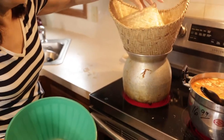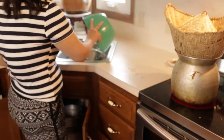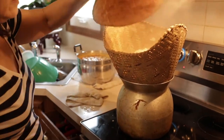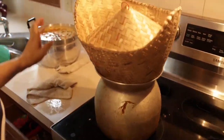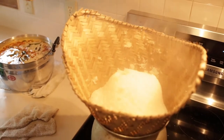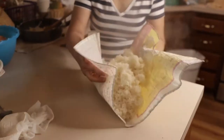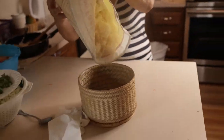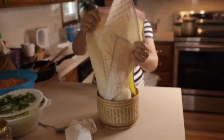Put the bamboo basket into the pot, then turn it after about 15 minutes and let it cook for another 15 minutes for a total of 30 minutes. Then take it out, use the Teflon or plastic bag from the rice bag you bought, and put it into the serving basket.